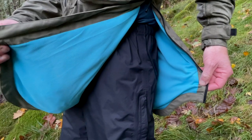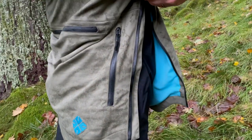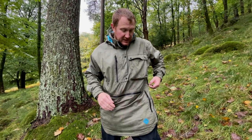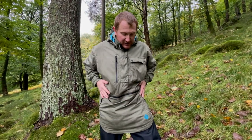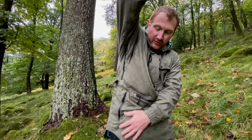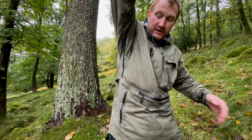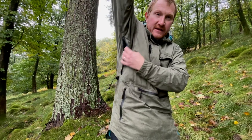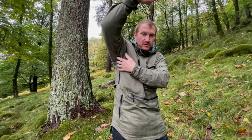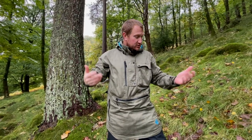All the zips on this are waterproof zips, so I've had no water ingress the whole time I've been here - really handy. Obviously you've only got the pit zip on this side, so you have full access on one side only, but you've still got amazing ventilation. When it was hot the other day but windy, I was able to regulate my temperature just using those zips.